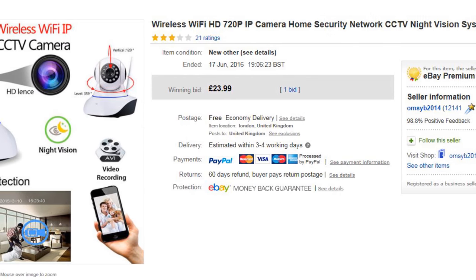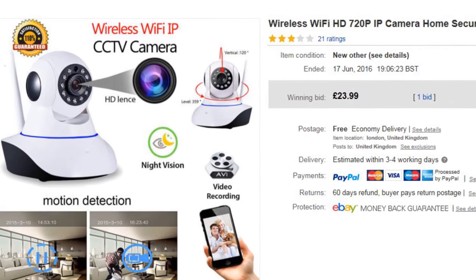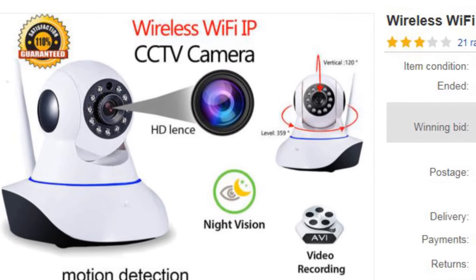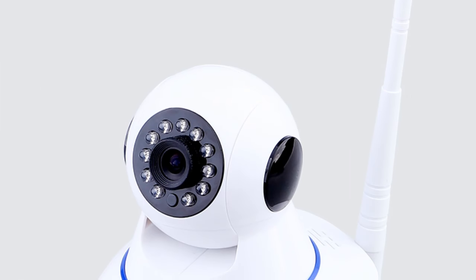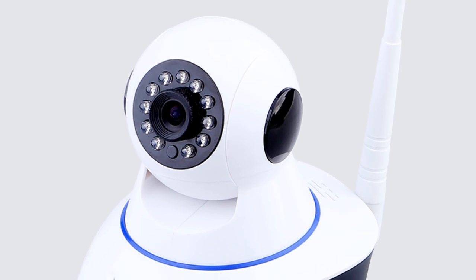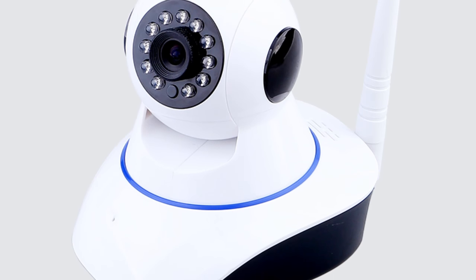At these silly prices I thought it was about time I had a look and found out: are these cameras actually any good? Will they really work? Here's the one I bought — from a UK-based company, I won it for £24. Looking at the pictures you can see it's just a Foscam clone; it has that traditional duck-type sort of appearance.